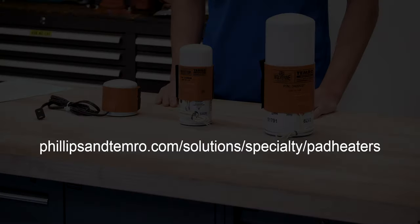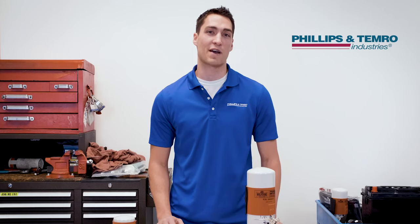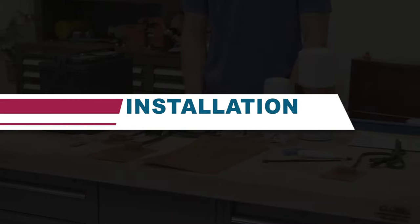You can find a complete list of pad options at phillipsandtemerow.com. Once you've defined what silicone pad is right for your application, the next step is proper installation.